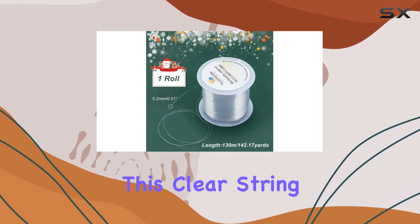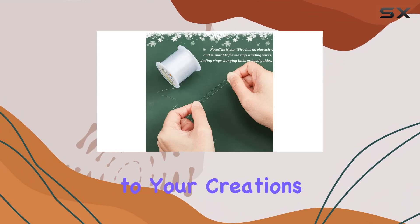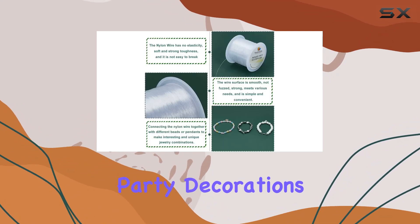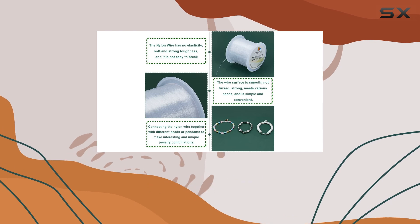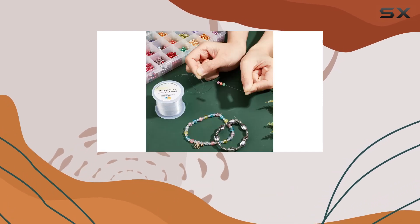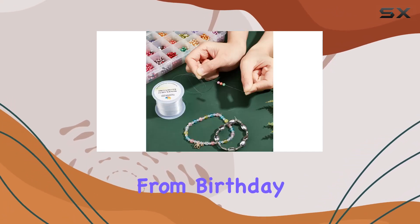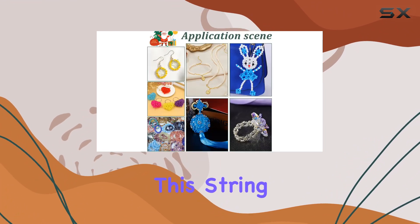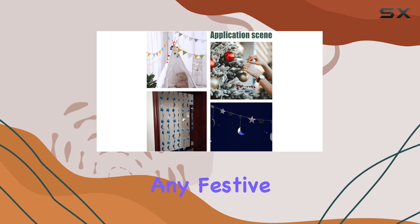Whether you're making bracelets, necklaces, or hanging ornaments, this clear string adds a touch of elegance to your creations. This string is a must-have for party decorations — its virtually invisible nature makes it perfect for hanging ornaments without distracting from their beauty. From birthday parties to Halloween decorations to Christmas tree trimmings, this string is a versatile addition to any festive occasion.